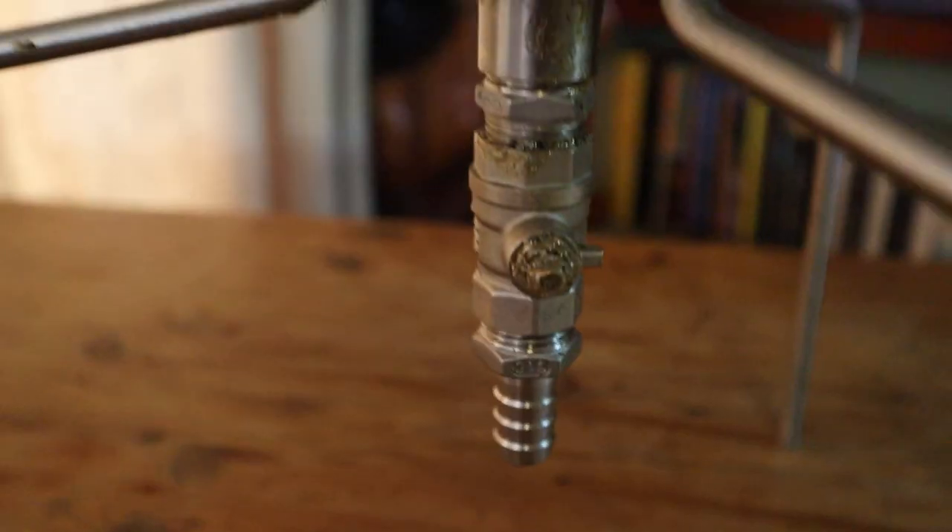The bigger column has a tap so I can actually open and close it to create a little bit of pressure, whereas the smaller column does not — it just has a mesh at the bottom.